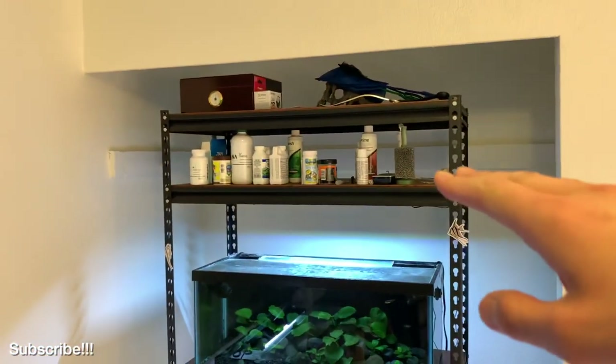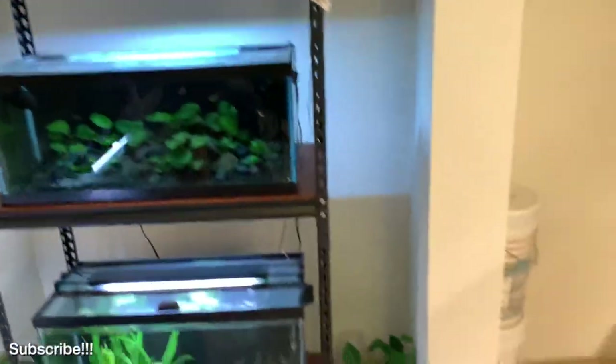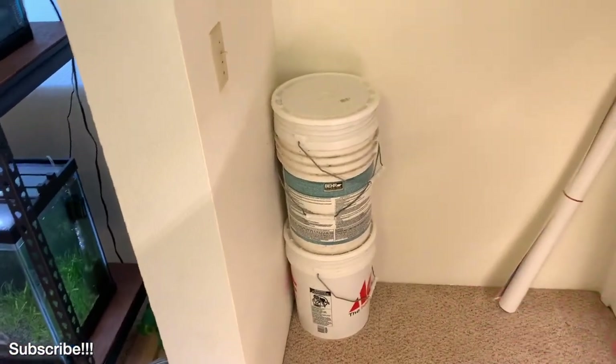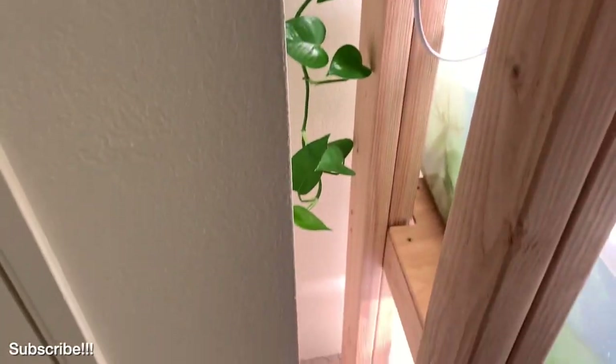I've got my fertilizers, my fish food, and things like that up here on this shelf. Back there I've got some pothos growing. This is where I keep my buckets and my water change equipment. And I'm growing some more pothos back here in a beaker, which is pretty cool — draping down and growing along the rack.